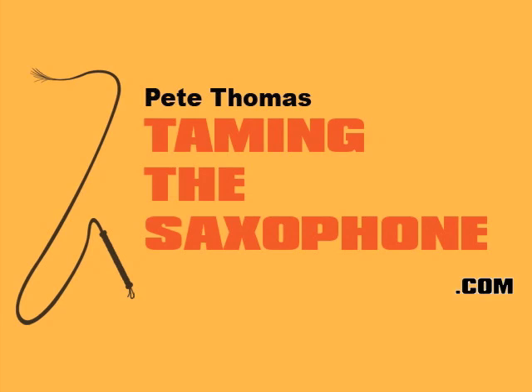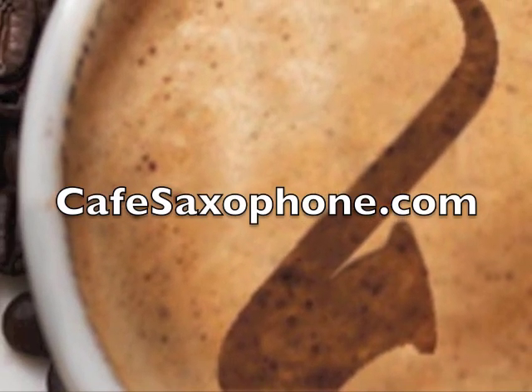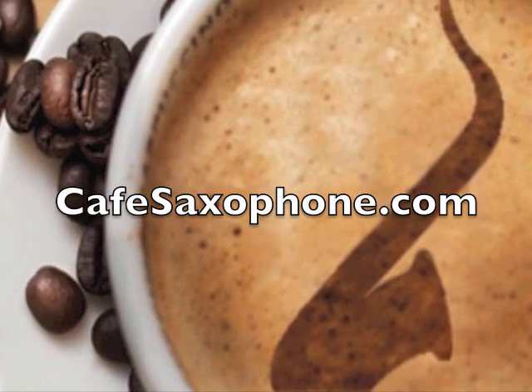One more thing — if you have any queries at all about anything you learn on the DVD, please feel free to ask on the Café Saxophone discussion forum at cafésaxophone.com.